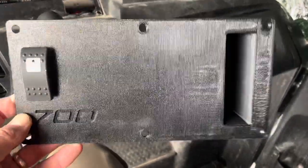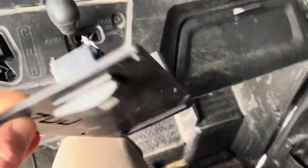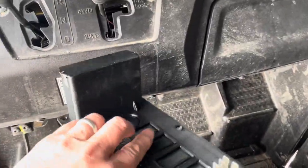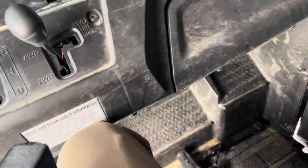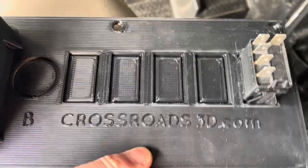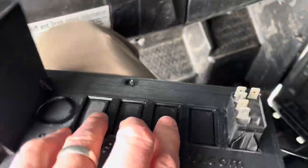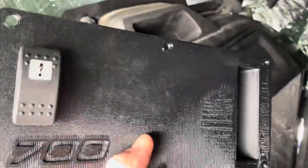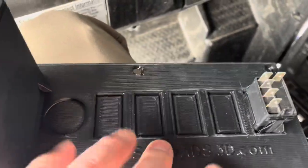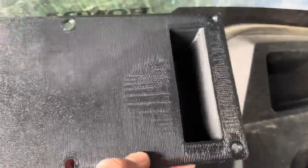I'm installing this plate from crossroads3d.com. You can buy pre-wired plates, but I thought I'd do this to support a small business. These are mostly cut out after they create it — you can see the cutouts are pretty close. It just takes an exacto knife to cut out whatever you want. They have all kinds of patterns; I decided to grab this one so I could set a GPS or phone in there.